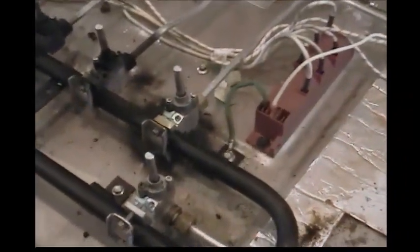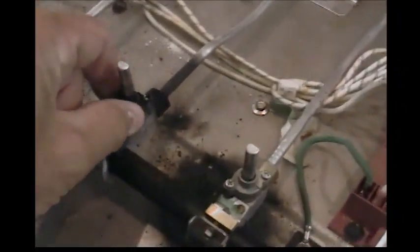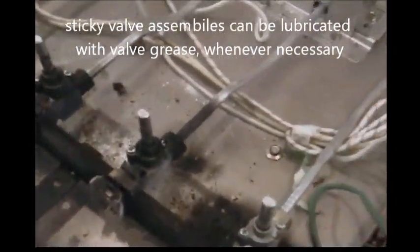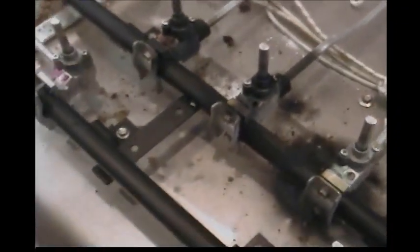Before we put this new switch assembly back in place, it's always a good idea to check each and every one of these gas valve bodies to make sure that it's all together — the screws are nice and tight. So everything else looks good. You can see even the burned up one has got a good solid connection, nothing's loose there. We want to make sure we don't have any gas leaks coming from here or there and any of those other spots.